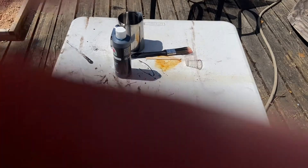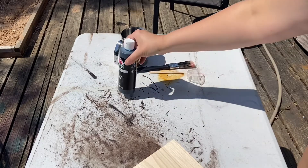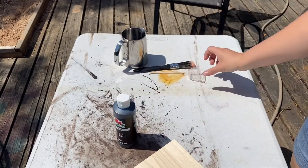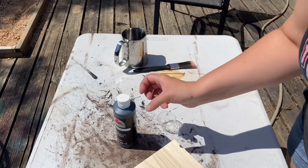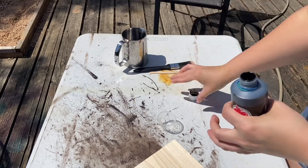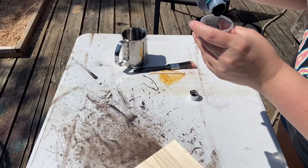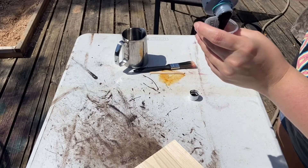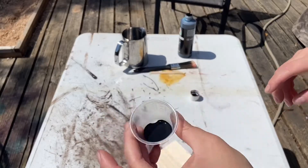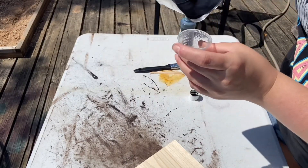So for this I'm just using acrylic black paint — you can use any black paint — and you just add a little bit of water. So I'm going to go ahead and put my paint in my cup; you don't need a lot, and then you just put a tiny bit of water.